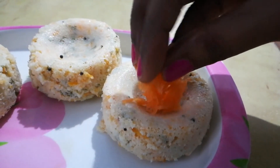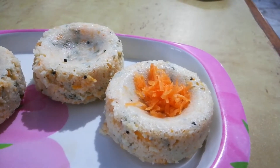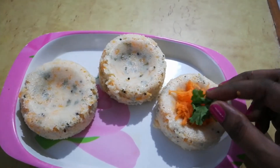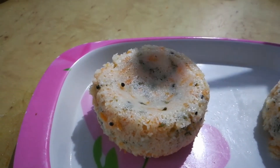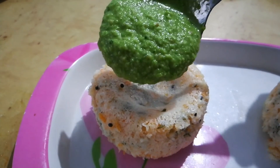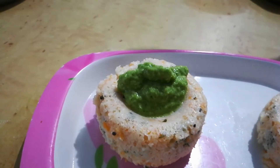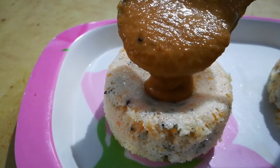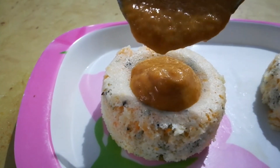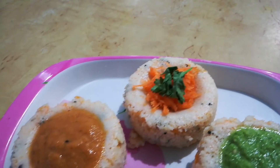Now you can decorate it with some freshly grated carrot, or any other chutneys of your choice. I am using pudina chutney and onion chutney here. That's it, the yummy carrot kuzhi idli is ready.